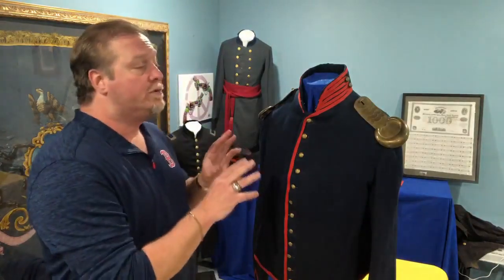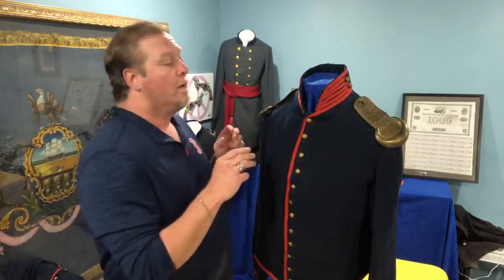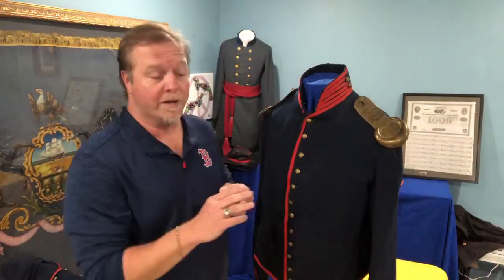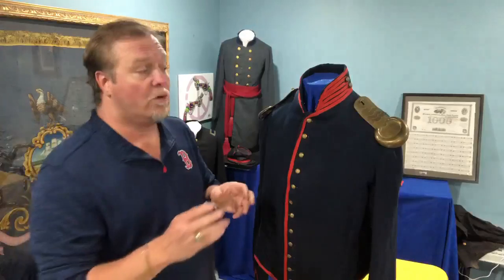This is an original Civil War enlisted man's artillery uniform. The uniform itself is made out of blue wool. It has the red trim — the red trim means artillery. They made the same coat with gold and that represents cavalry. So right off the bat we know exactly who wore this one.